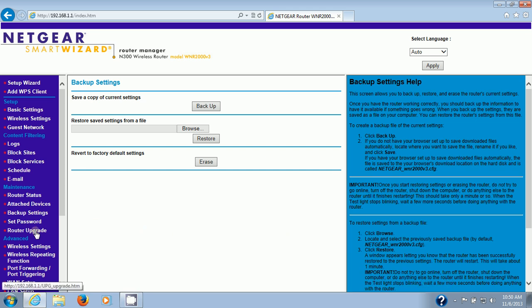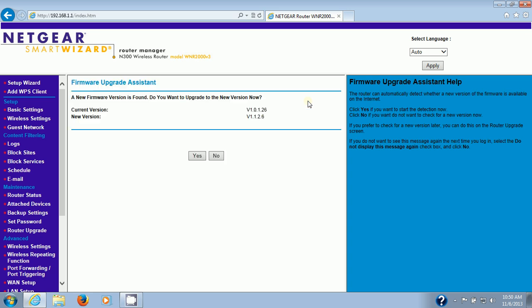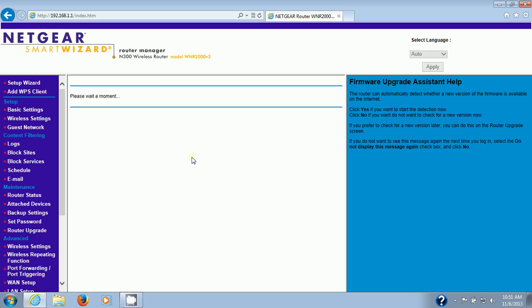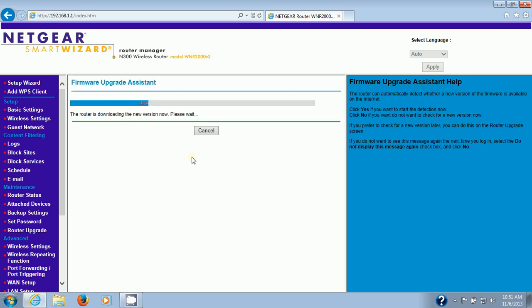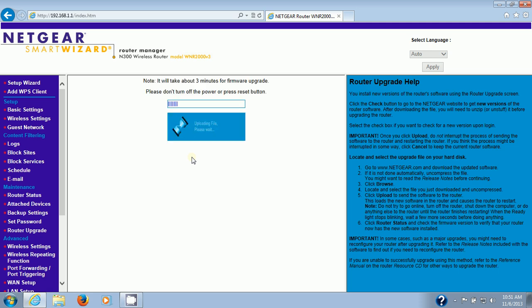Now we have a backup of the router configuration. Go to Router Upgrade under Maintenance on the left sidebar. You'll see an option to check for a new version on the internet — that's the automatic update method. Click Check, and it found a new version: 1.1.2.26. Click Yes to proceed. I'm doing this in real time so you can see how long it actually takes on your WNR2000 version 3 router.